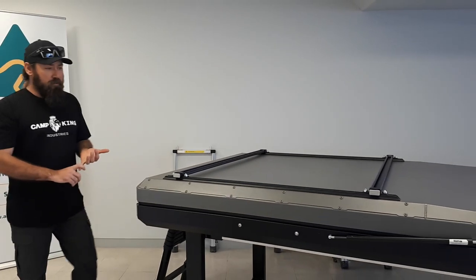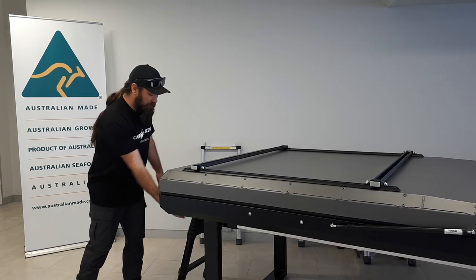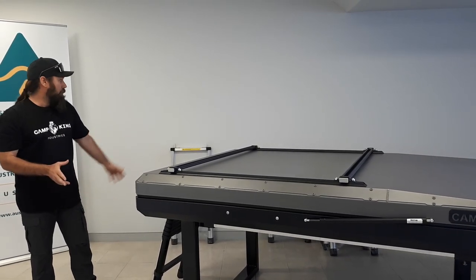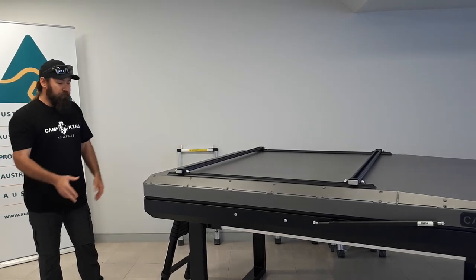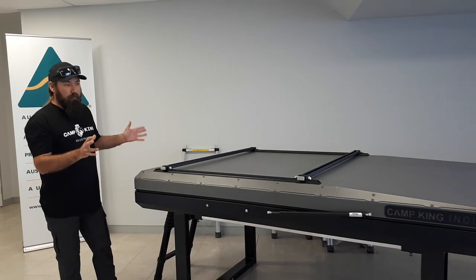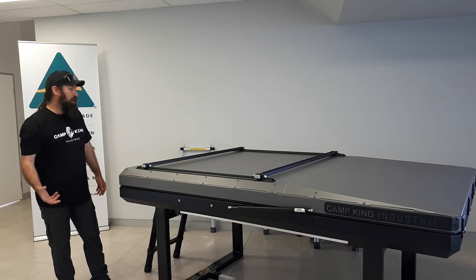One change we have made recently is the removal of the outrigger setup that we had at the back to hold the awning, which I'll show you in a minute. We've eliminated those outriggers and eliminated the straps, so it's a cleaner looking tent. You've got easy access to mount your 270 degree awning and stuff like that.